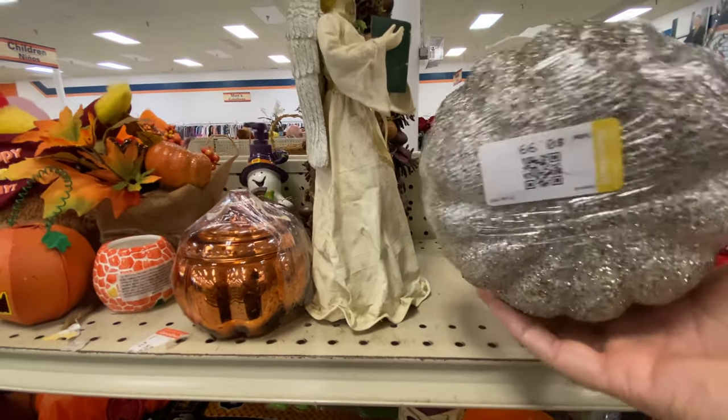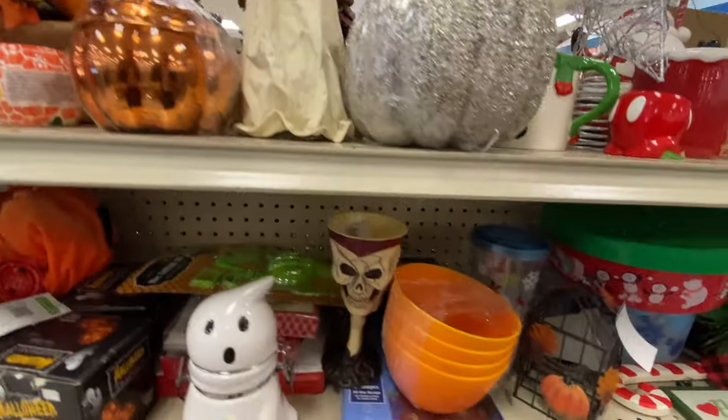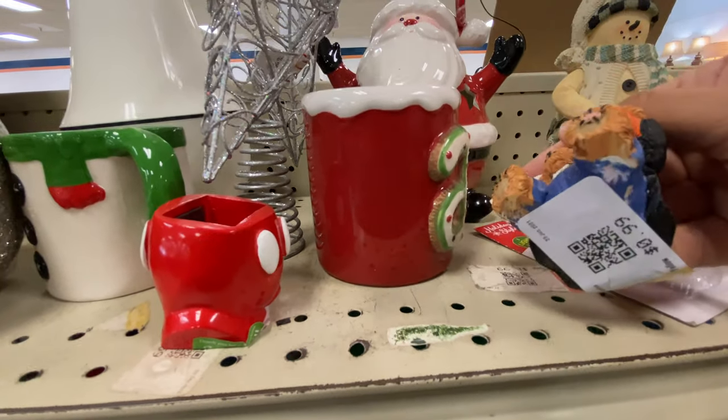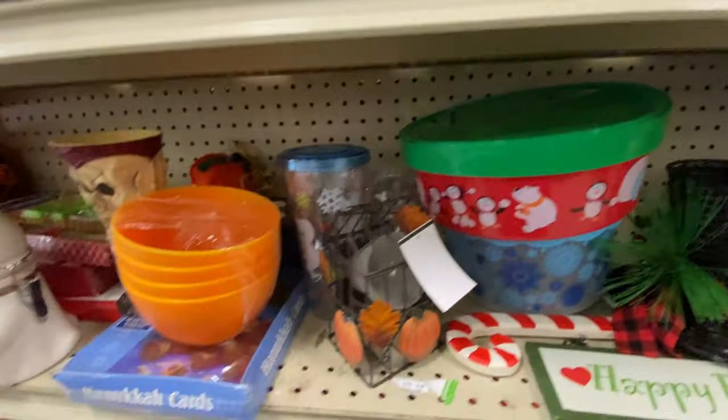Here is a glittery pumpkin — styrofoam, very lightweight — but I like that it's wrapped so that glitter's not going to get all over you. Cute little bear holding what looks like a duck in a ghost costume. Is that a line of something that I'm not familiar with?